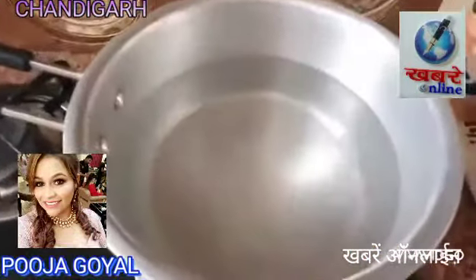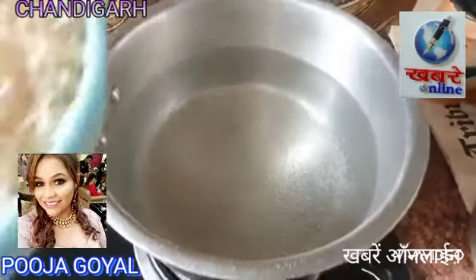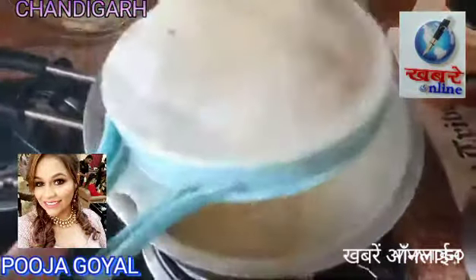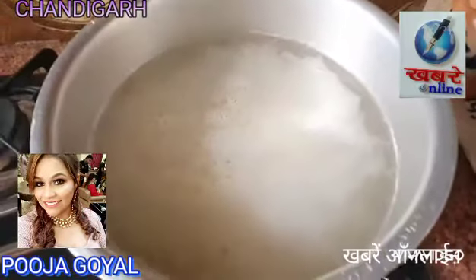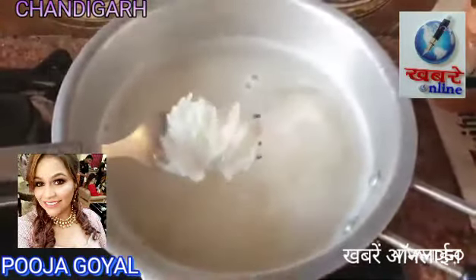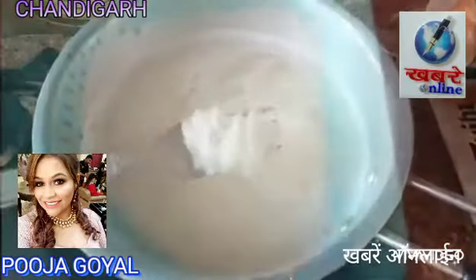For warm maseley or saviya, we have taken 2 glasses of water and put a little bit of heat. We will remove the warm maseley and put it in for 10 minutes until it is fully cooked. Our warm maseley is ready — this is the texture. We will remove it.